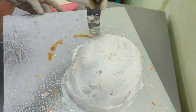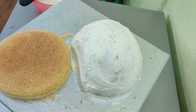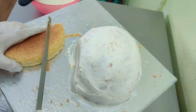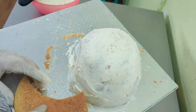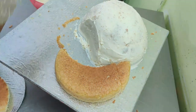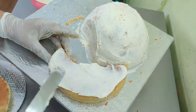It doesn't have to be extremely smooth and perfect at this stage. Now I'm using an 8-inch cake layer and carving out a crescent shape to make the tail — carve out the top part and place it. Then use the same frosting to build up the tail.